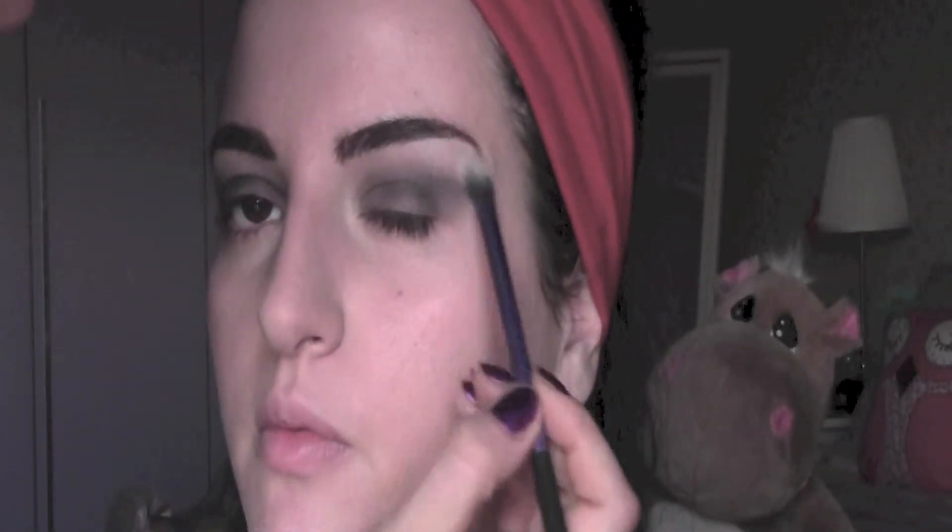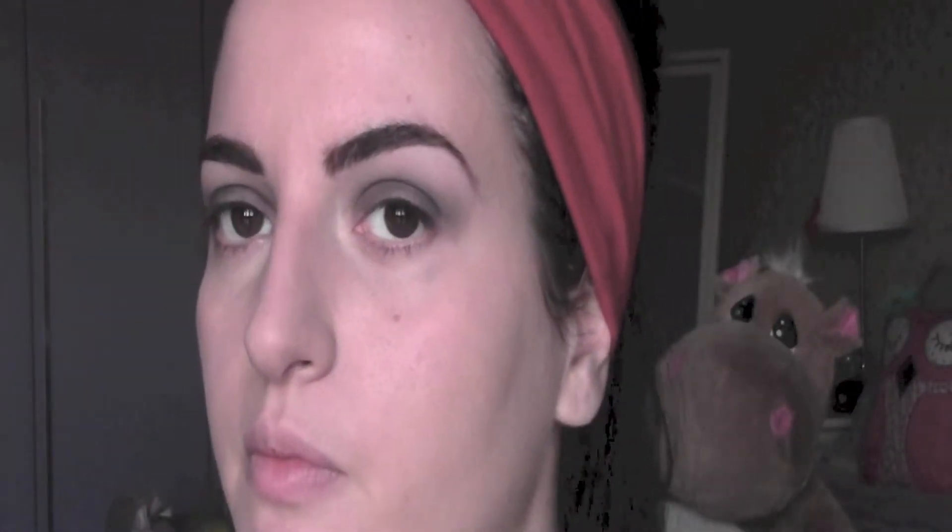To give some light to the brow bone, I'm going to apply some matte white eyeshadow under the brow bone.